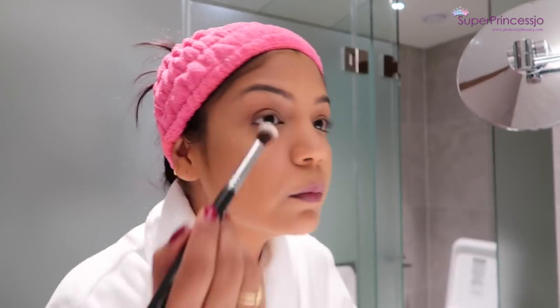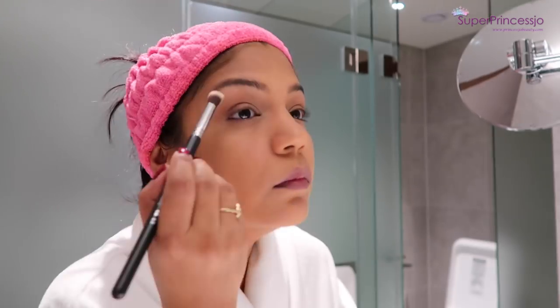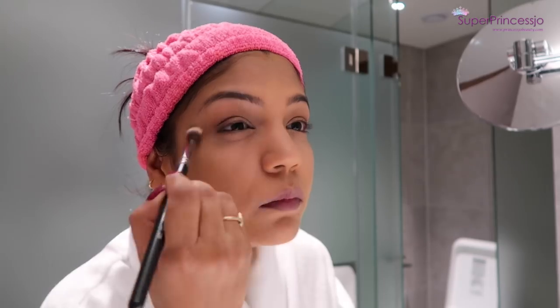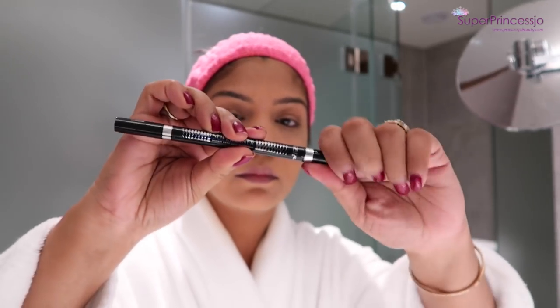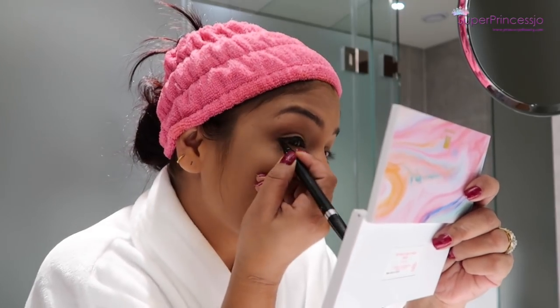Next I'm going to take this beige shimmery highlighter and apply it under the eyebrow area on my brow bone to give my eyebrows a little bit of definition. It helps to add shine on your brow bone and actually helps to define your eyebrows. Next I'm going to take L'Oreal eyeliner and apply a very thick eyeliner close to my lash line.